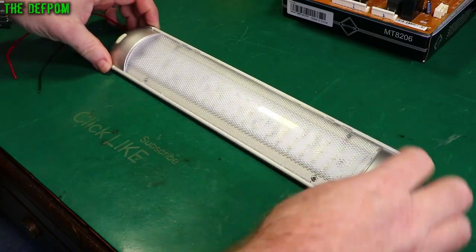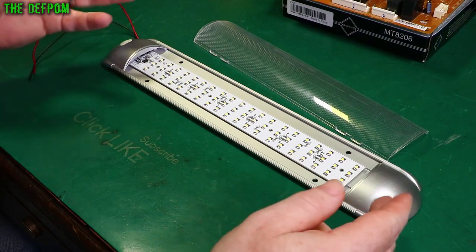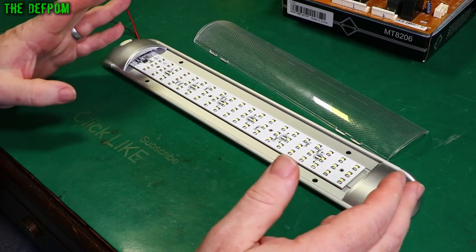I have this LED light here, which is usually in my mother's home, and it's not working properly. I'm going to fix it. This should be a pretty simple fix. Hopefully it won't take too long.